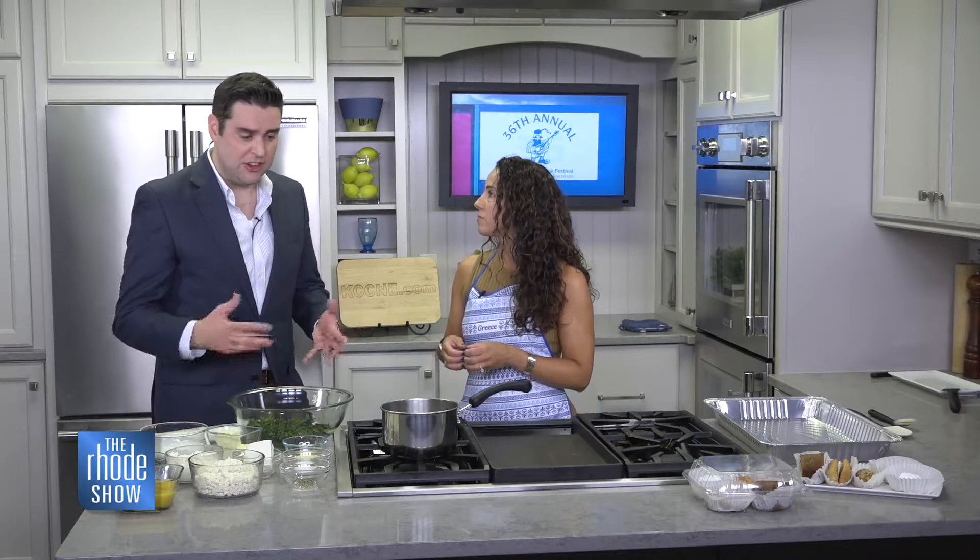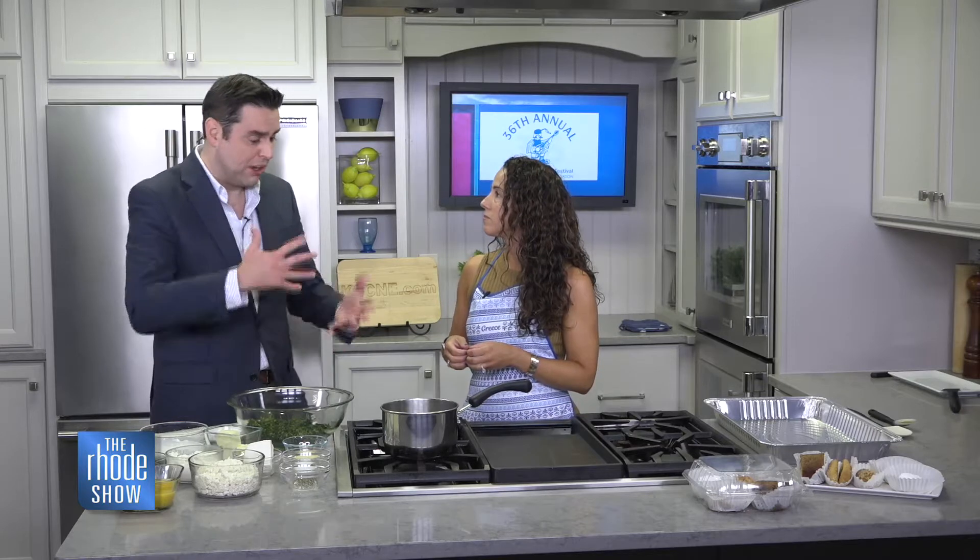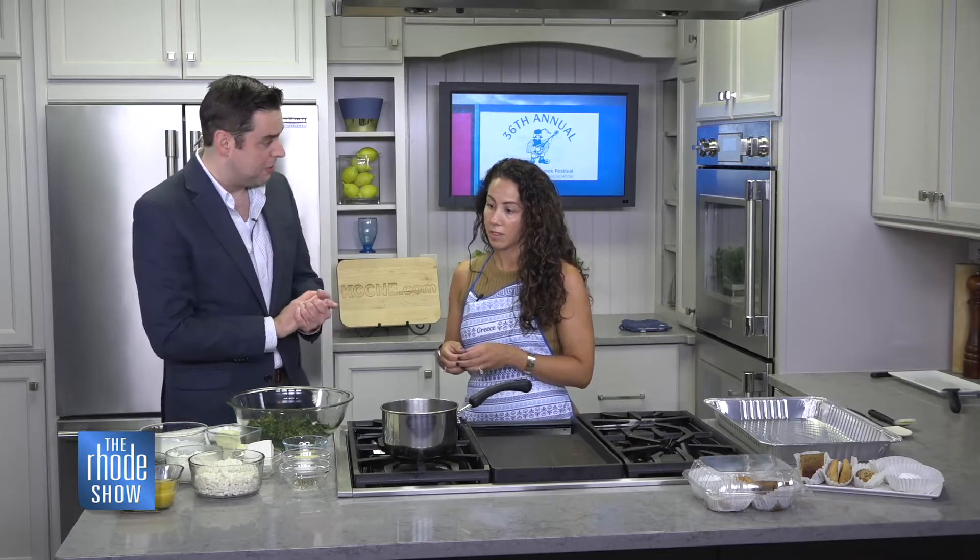We'll all be paying close attention, and you'll simplify it, bring it all together, and we'll be able to sample it by the end of the show. This is Cassiani Campopiano from the Cranston Greek Festival. You do not want to miss the preparation process — it already smells terrific.